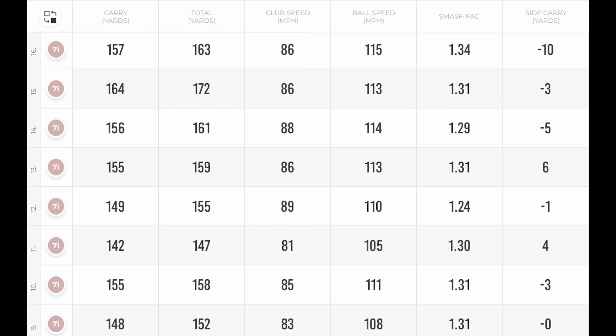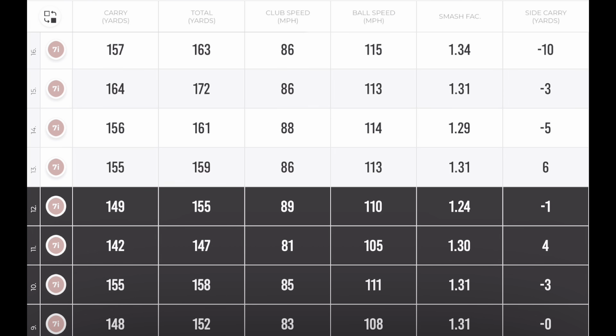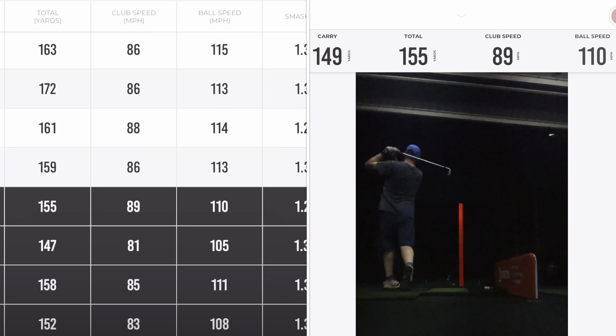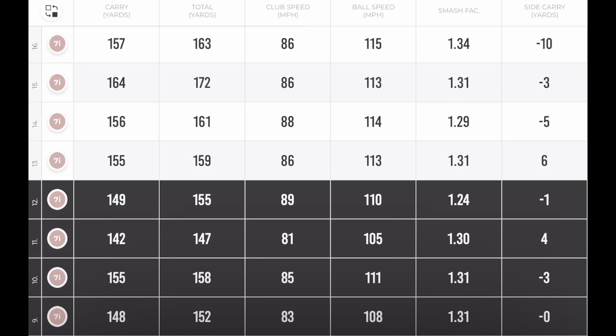Moving to the seven iron, the first four shots were my stock swing. Club speed was around 83 to 85. Ball speed 110, 111, 108. Fairly decent smash factors, side carries all very straight. Carry distance 148, 155, 142, 149.